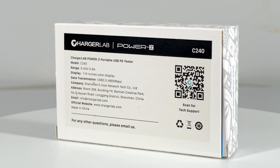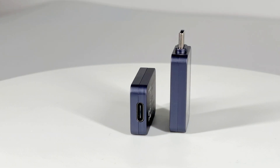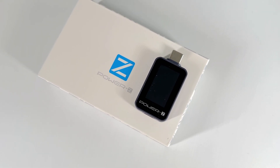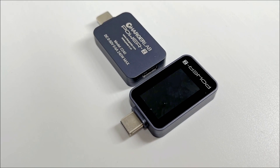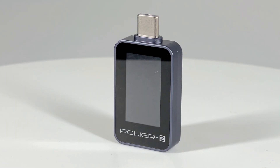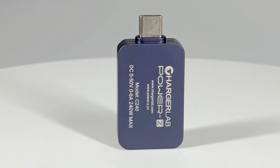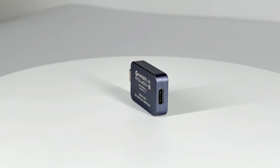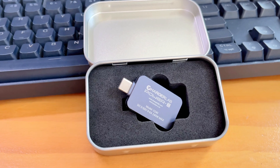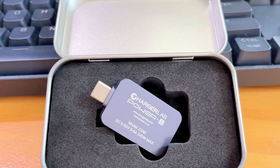That's the brief introduction of our brand new tester C2040. This tester is specially designed for non-professional users. It has the same metal shell as the KM003C and can support a maximum power of 240W. If you just want an affordable product to test the real-time charging power of your electronic devices, C2040 is your best choice. You can click the purchase link in the description to support us. Amazon US can deliver the tester to most regions around the world. See you next time. Bye.